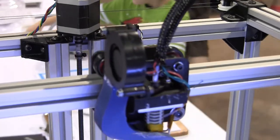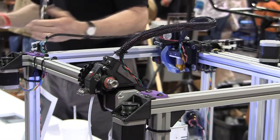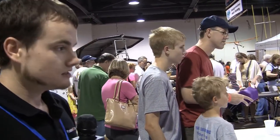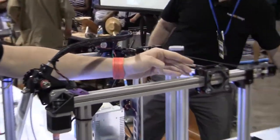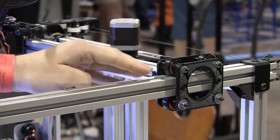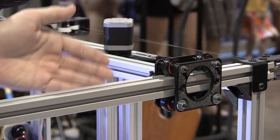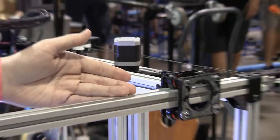When you scale the build volume up, if you stick with a smooth rod design, you have to scale the smooth rods up. And to get good enough stiffness, you're looking at 10 or 12 millimeter rods, which really starts to increase the weight and the cost quite a bit. So we chose to move away from smooth rods entirely. We're using a linear bearing system that rides on the aluminum extrusion itself. This takes out a lot of parts — no smooth rods, no smooth rod brackets — just some bearings and a one inch by one inch T-slot extrusion.